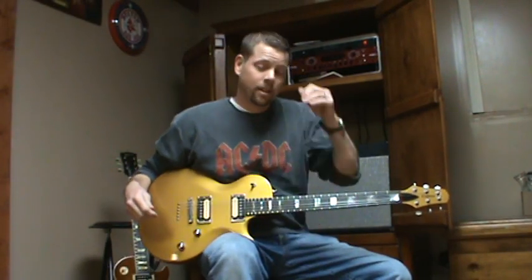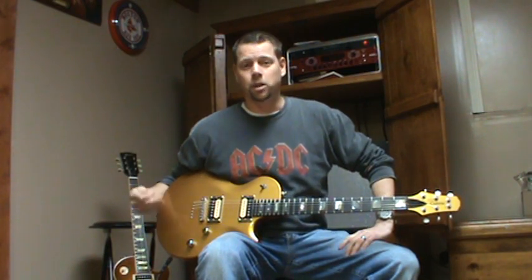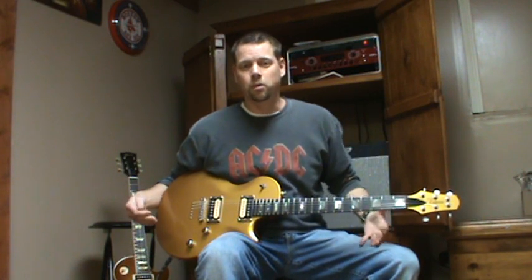Hey guys, how you doing? It's the Dolly here, and I'm going to be talking a little bit about an issue that I have with my Les Paul. It's right over here — I'm going to bring it out in a second. I posted on the forums that it's got a buzz or hum and I can't get rid of it. The thing has had multiple pickups, multiple rewires, and from the day I got it, it always hummed when it was plugged in.